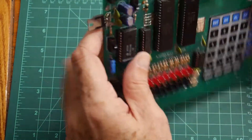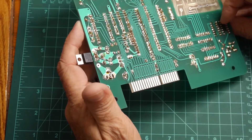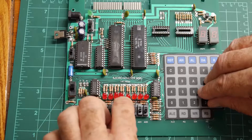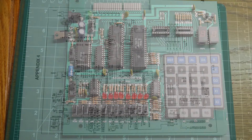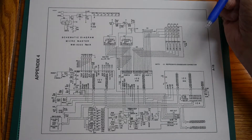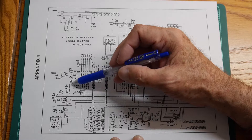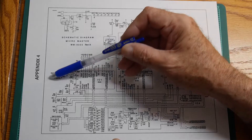Looks like there's some expansion here, although I do have some traces coming in here. I think this will be pretty crude — it'll take a long time to toggle things in, but I should be able to learn something from it. Here's a schematic. Here's the 8085. It does have just a 10k resistor and a 20 picofarad capacitor for the crystal — interesting. Reset switch.